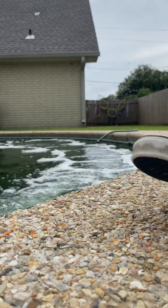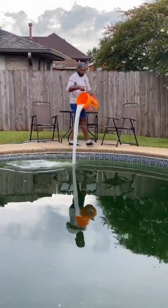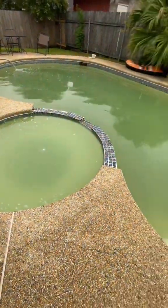Once the pH has some time to circulate and come down, it's time to bring up the chlorine level with some shock. Let the shock work its magic and literally 30 minutes later, it's already starting to change.